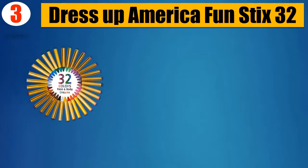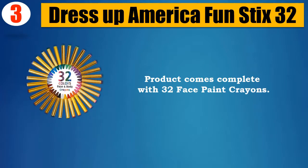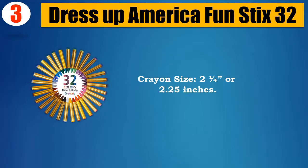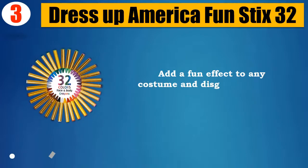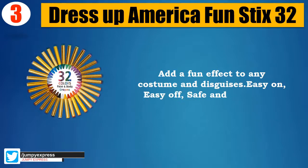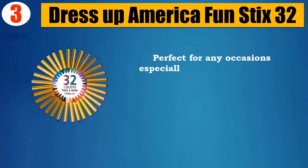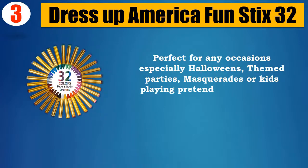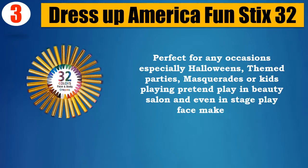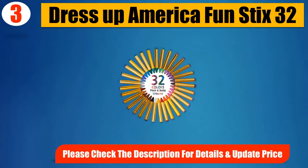Number 3: Dress Up America Fun Stix 32. Product comes complete with 32 face paint crayons, crayon size 2.25 inches. Adds a fun effect to any costume and disguises. Easy on, easy off, safe and non-toxic. Perfect for any occasions especially Halloween, themed parties, masquerades, or kids playing pretend in a beauty salon and even in stage play face make-ups.